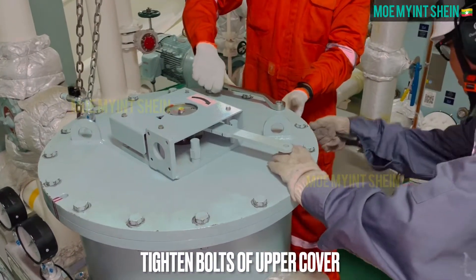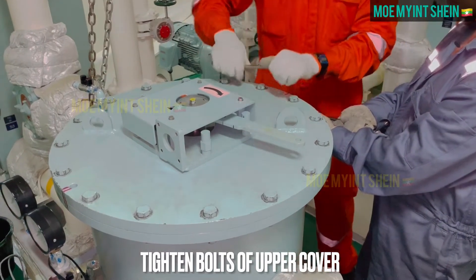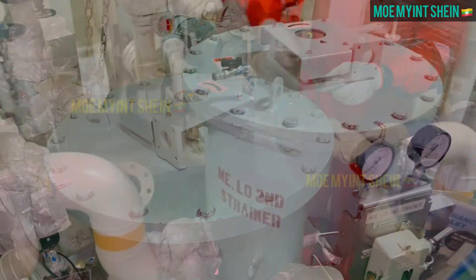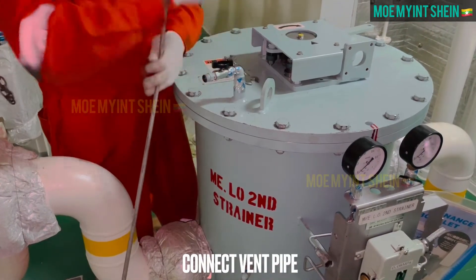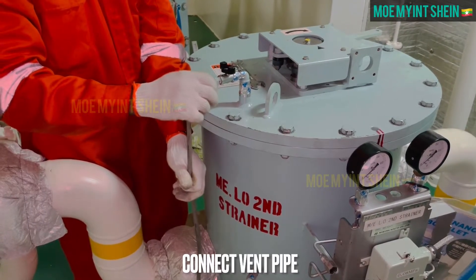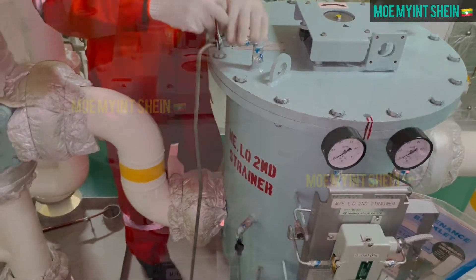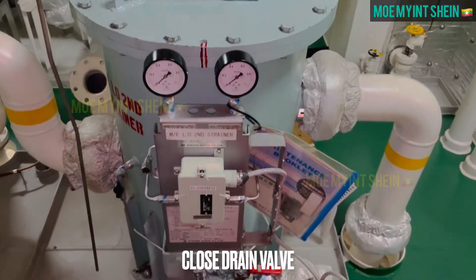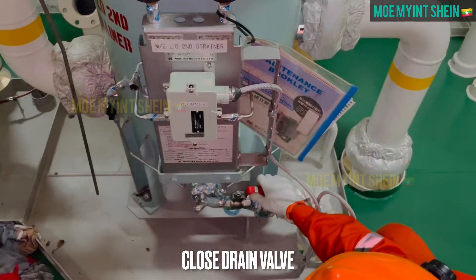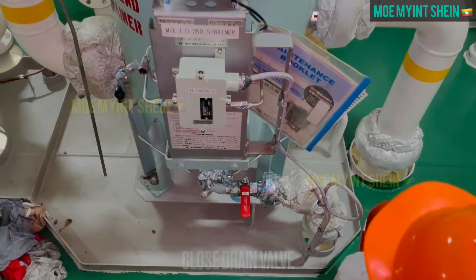Tighten bolts of upper cover in sequence. Close drain valve and start main lube oil pump.